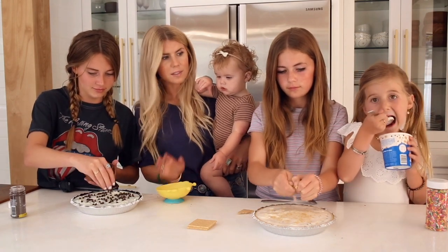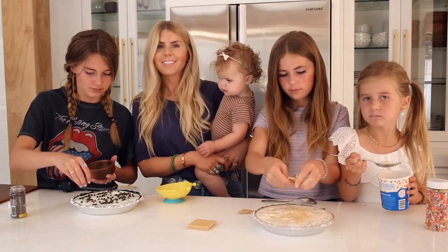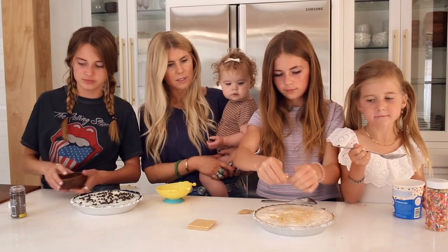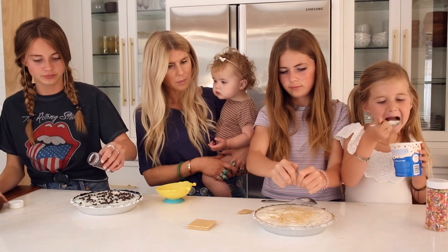Like I said, two and a half pints — that's why Goldie's finishing up the other pint. That looks good. I'm going to add some sprinkles, Poppy.